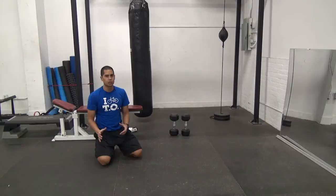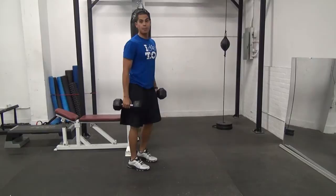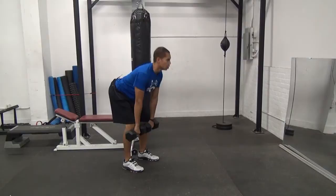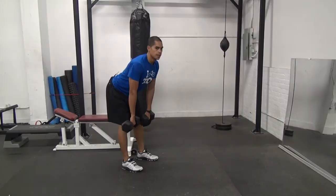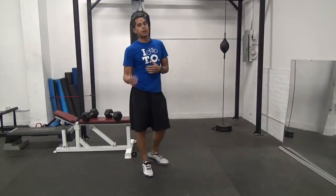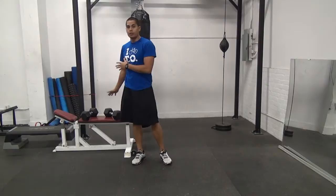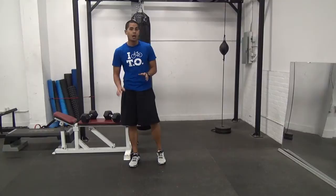Immediately after that, we're going to pick up our dumbbells again and go right back to the RDL. Down under control, back up and finish, good arch in your back, maintain a brace in your abs, get that little pull in the hamstring. Once you've done another set of 12, you're going to rest for a minute and then repeat that two additional times for a total of three rounds. So to review: 12 reps of the RDL, immediately drop to the ground for Spiderman Climb Pushups — max reps leaving two in the tank — then finish with another 12 reps of the RDL.